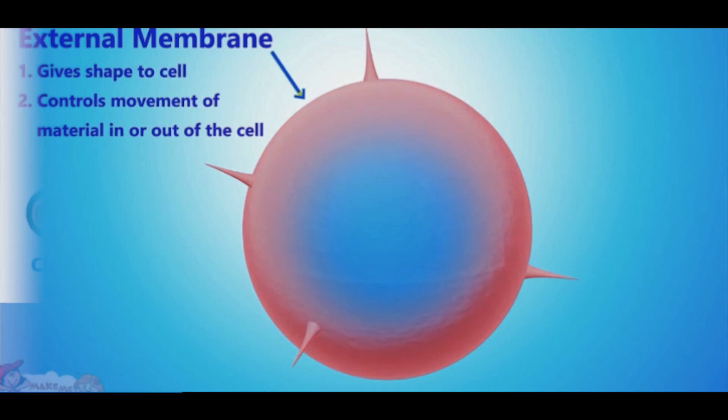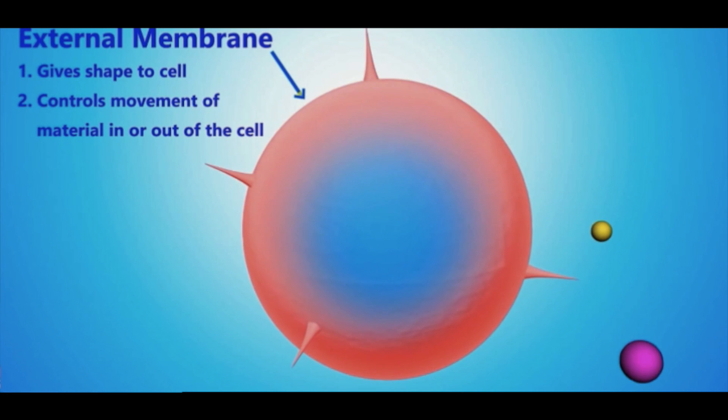These systems all come together to make an organism. Cells are also responsible for taking in nutrients and removing waste. They are able to do this by using an external membrane made up of a phospholipid bilayer.